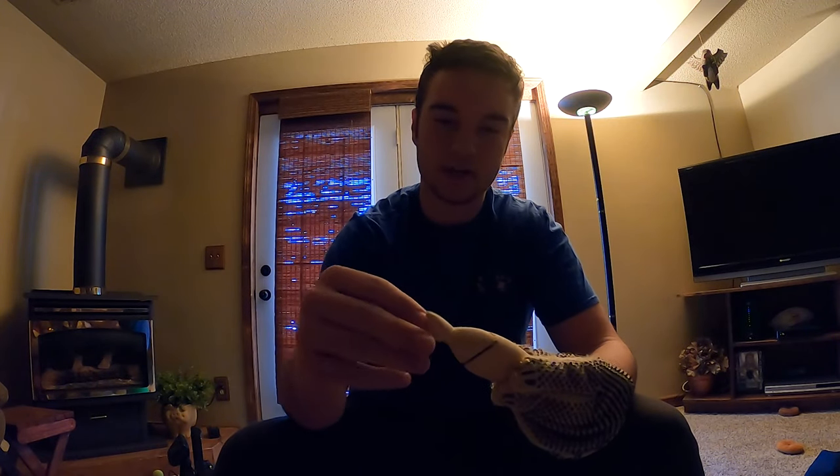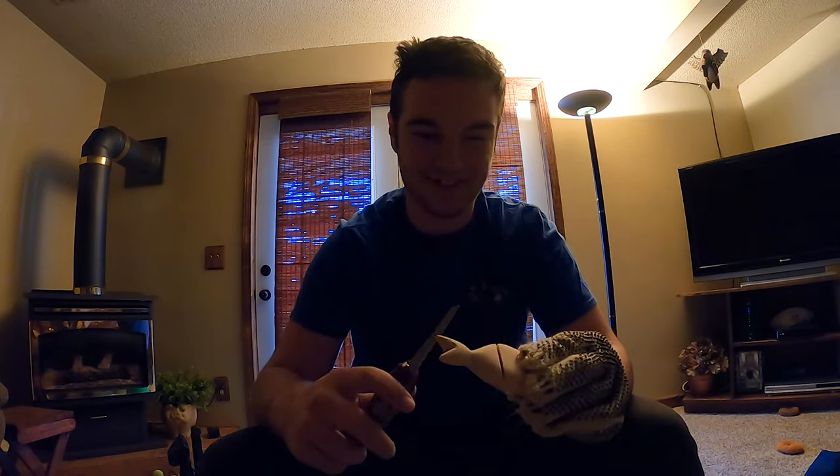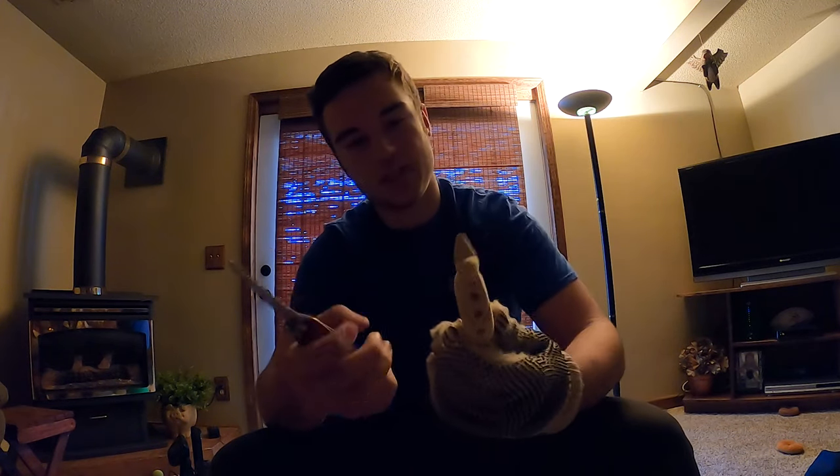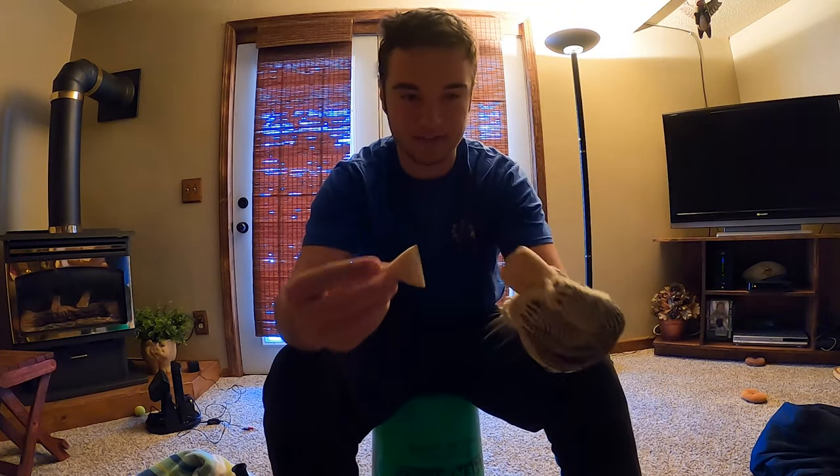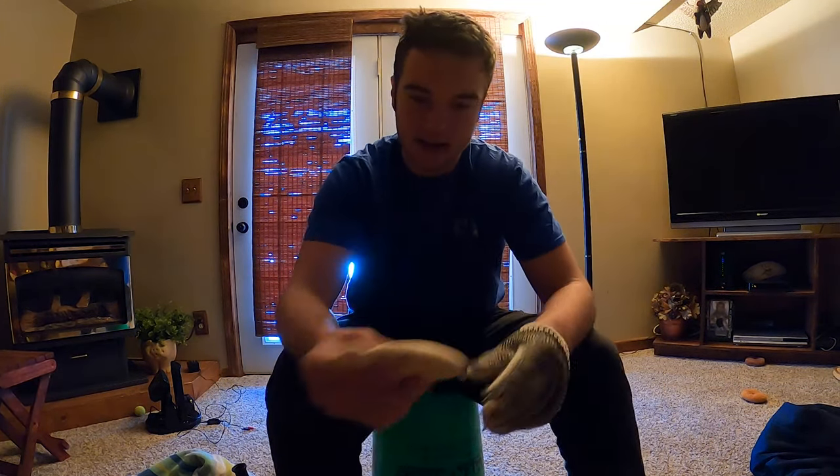Now I've got it sanded and carved to pretty much how I want it to be. I'm going to take my Swiss army knife and continue to chip away at those slowly so it comes into two pieces. Then I'm going to keep sanding a little bit more with finer grain — probably 100 or 150 — and continue on with the process. They're cut in half now, it took a while, but I got it. Now they're sanded.